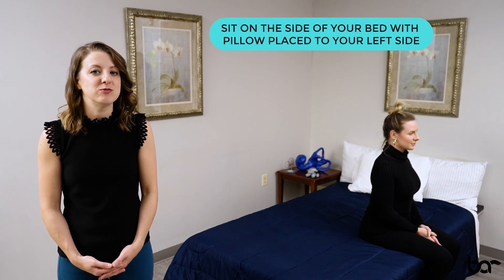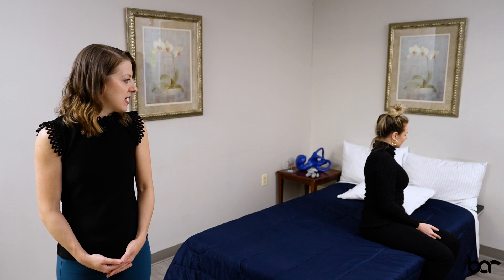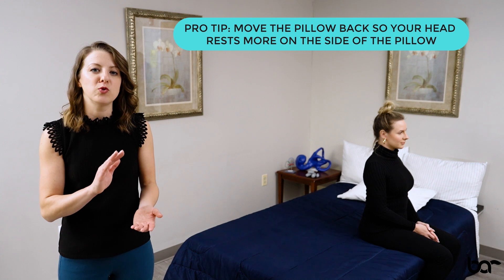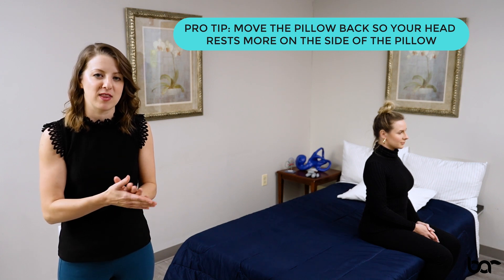You're going to start by sitting on the side of your bed, placing a pillow to your left. This is your unaffected side, which can be a little confusing at first. Keeping that pillow on the left side of you, you want to scoot back just a little bit from the side of the bed to give yourself room to roll your head later on the maneuver.